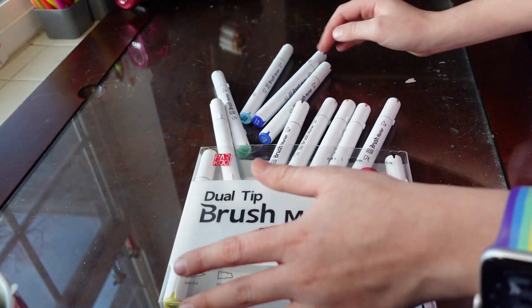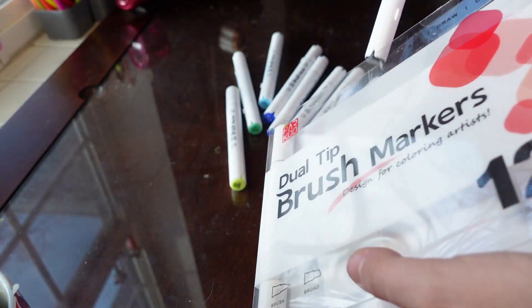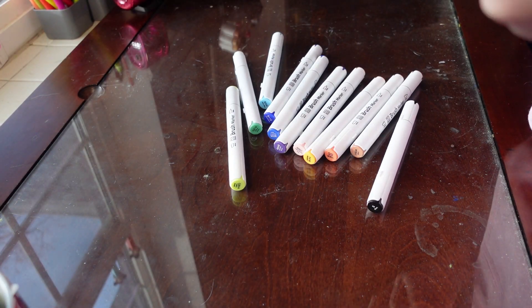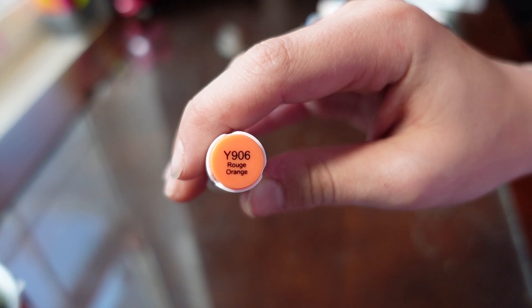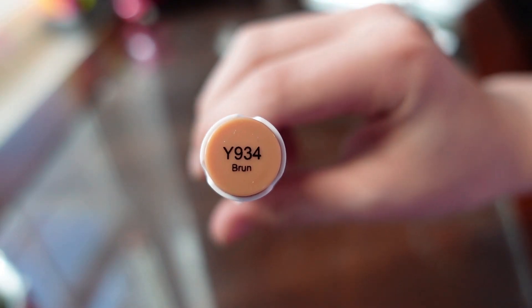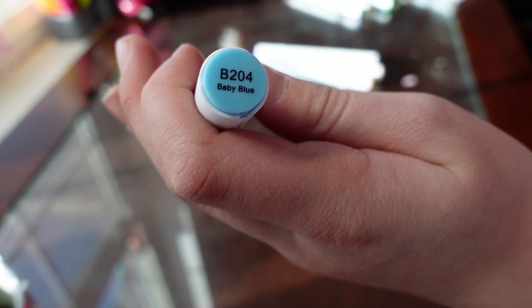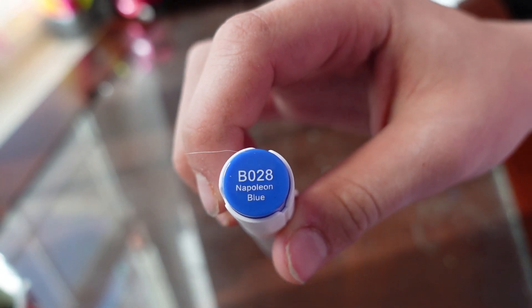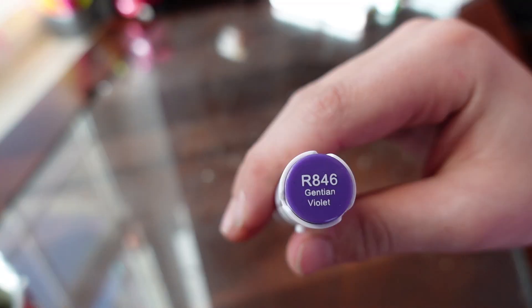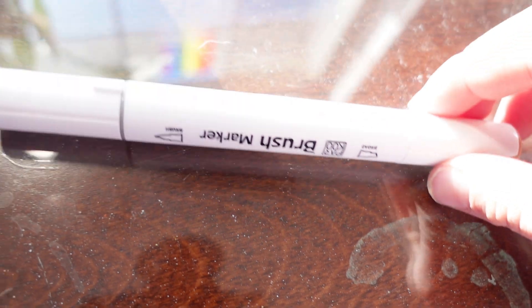Upon opening it I kind of spilled everything out. One thing I noticed is that it did not come with a red — but I mean, it's a 12-pack, what do you expect? Here are all the colors it did have. It had two skin tones: one pale and one darker brown. Again, it is a 12-pack so I didn't expect a lot of variety. But I do believe they have an 80-pack which I think is $26.